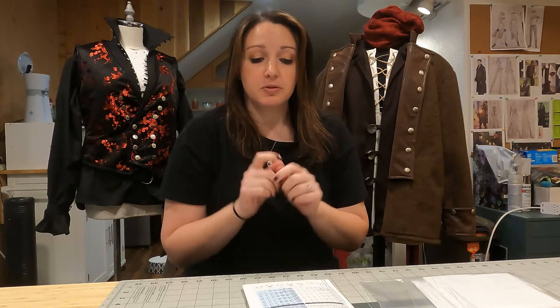Hi everyone, Christina here from Sheridan Art and Designs. Today I want to talk to you about my first steps once I bring a pattern home. So you've gone to the store, found the pattern, or it's come in the mail — you've bought that perfect cosplay pattern. For our top five tips on how to buy the perfect pattern for you, watch our other video. But let's say you bought the perfect pattern and now you have it, staring at it going: where do I even start?